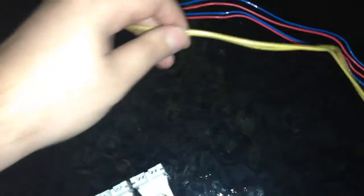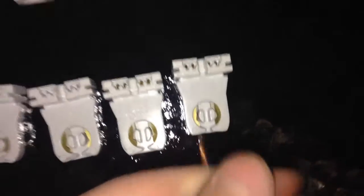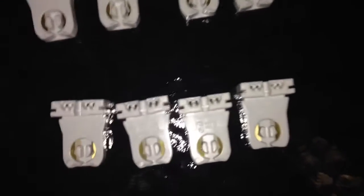Here's our new T8 ballast — it's beautiful. We have two yellows, two reds, and two blues. And then you've got your hot and your neutral. What I'm going to do with the reds and the blues is one of them is going to connect onto one tombstone, and then one and one and one, and so forth.